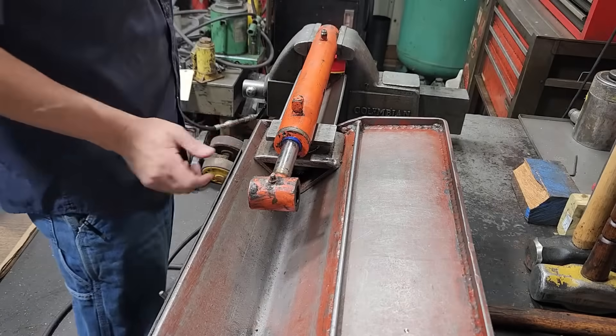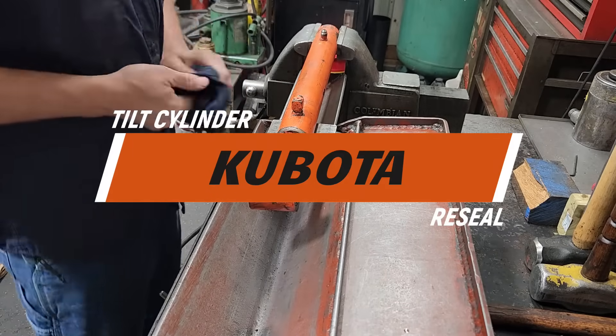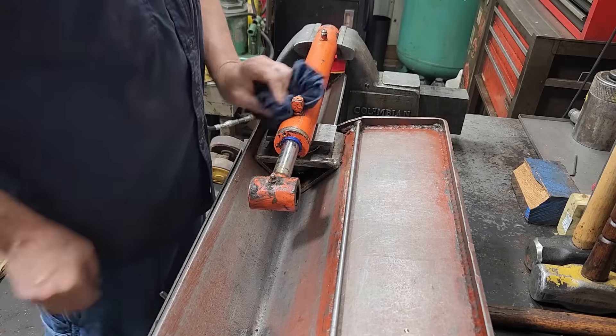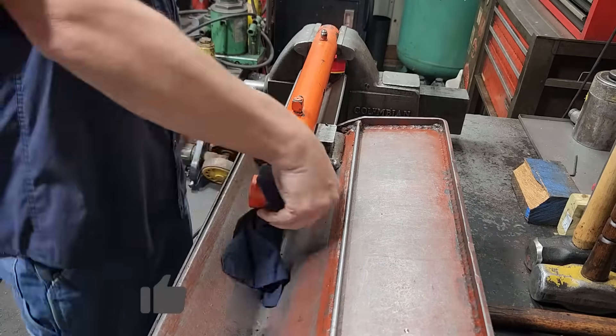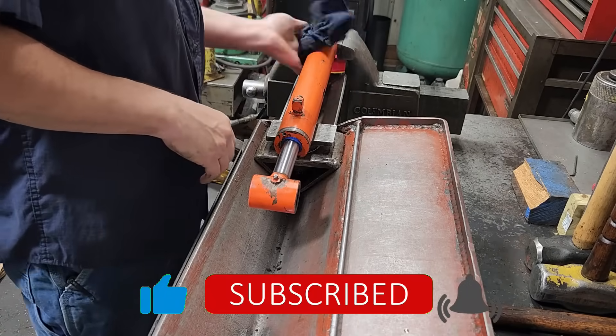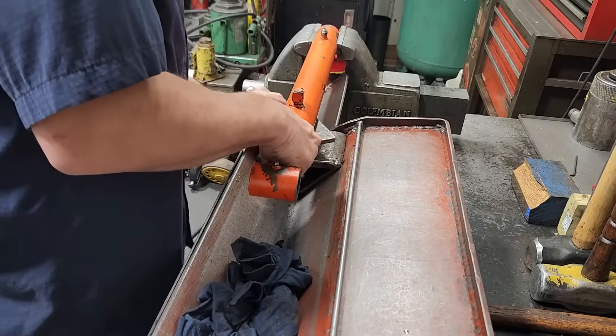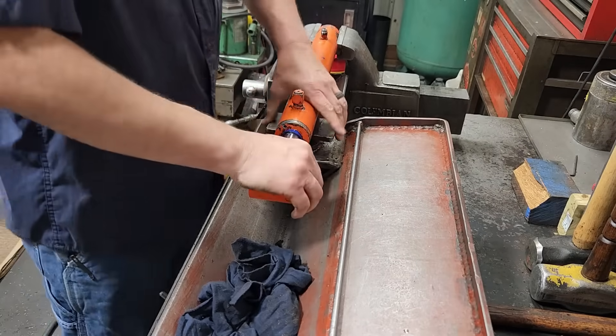What we've got here is a Kubota loader tilt cylinder and we're going to be resealing it. First thing I'm going to do is wipe this down a little bit and raise that up a little.